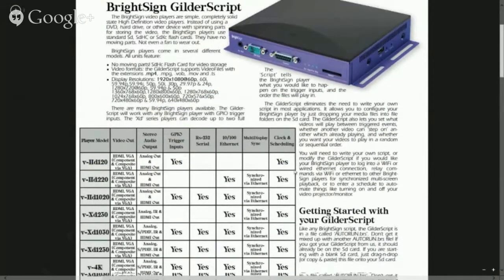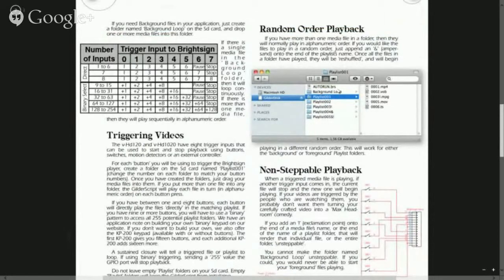For the Gilder script, this is how you should set up your folders: background loop, playlist 001, playlist 002, playlist 003, and so on. Note: there is an error with a dollar sign shown — that should not be there and has no active function. You can make any playlist randomly accessible by adding an ampersand to the end of the folder name. All the video and audio files in that folder will then be accessed in a random order.